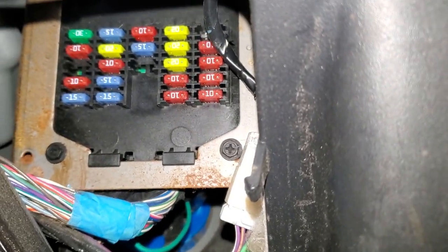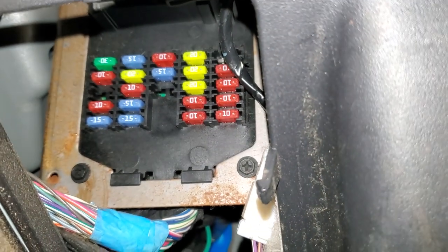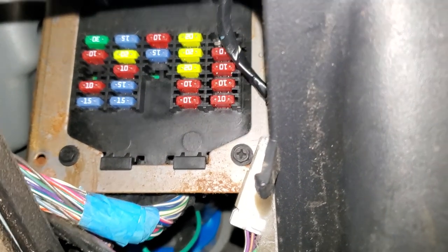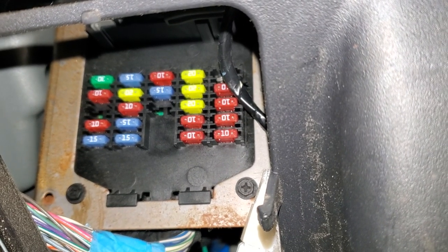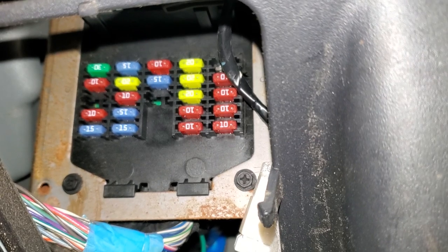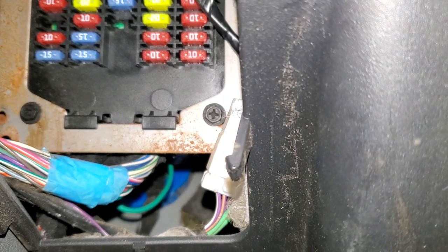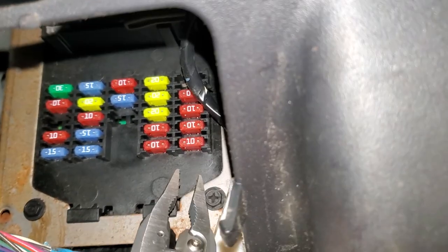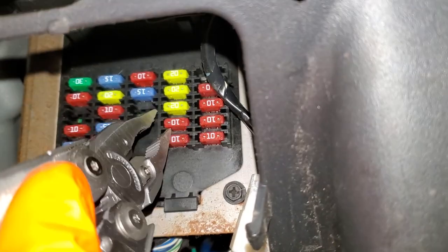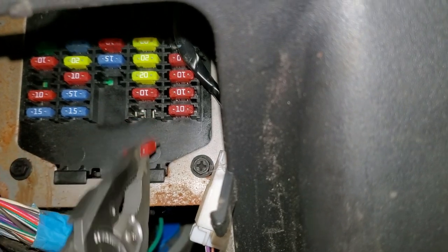Now the three fuses in here for us to check are going to be those three 20-amp fuses. The top fuse is for the rear power outlet, while the middle fuse is for the power outlet on the passenger side, and the very bottom fuse is going to be for the cigarette lighter. To check the fuse you basically just grab it with the needle nose and pull it straight out — that's how you remove a fuse, and you can look through it to see if it's blown.